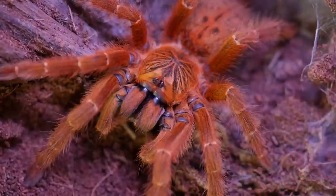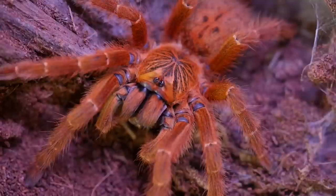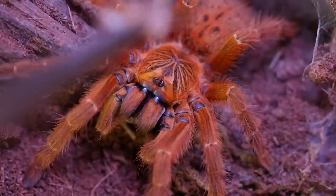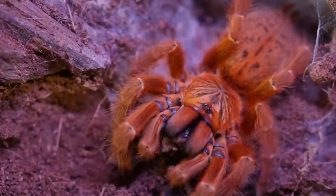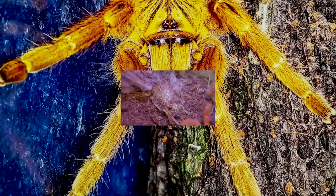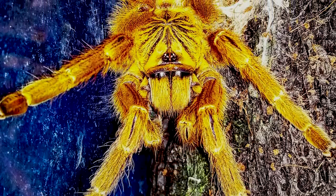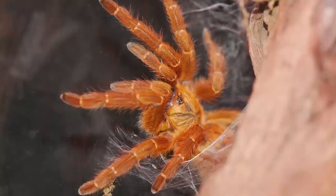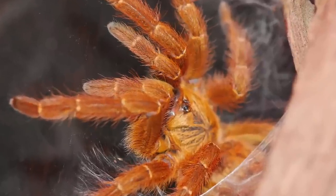This tarantula is known to be very defensive and quick to show a threat posture, and will even slap the ground if it is disturbed. It is important to mention that most prefer to flee before actually biting, and this species is extremely fast, especially when young. They are known to teleport, or move so fast your eyes can barely keep up with their movement.